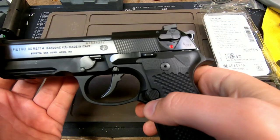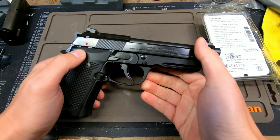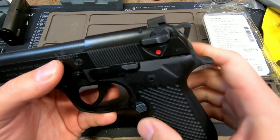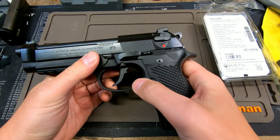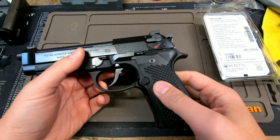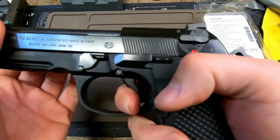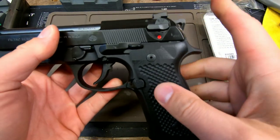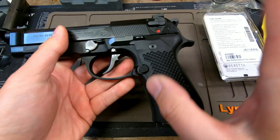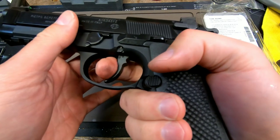The combination of everything needs to be used together in conjunction. I played around with the Wilson Combat hammer and Wilson Combat trigger bar to see how those would feel with this new 92X trigger, and it did not feel the same — the reset was actually worse. The trigger kit comes with everything: the hammer, trigger bar, sear, trigger, and all new springs. Just replace everything like I did.